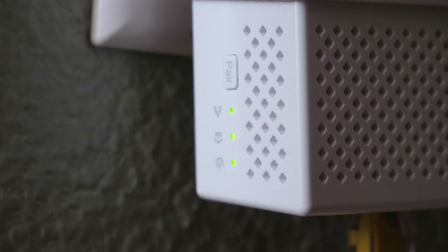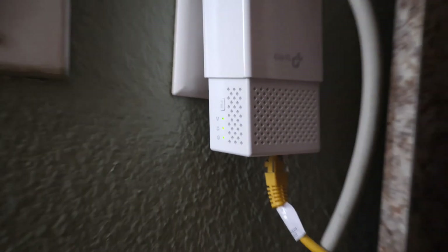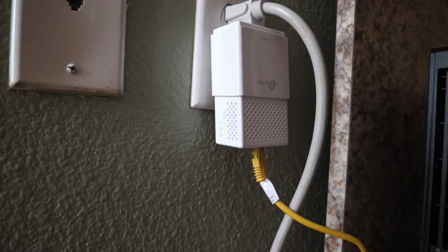So there you have it. Now I can use my regular computer via Ethernet instead of wireless. The model is AV1000 gigabit power line. If you have any questions, please leave a comment below, like if you like it, and subscribe.